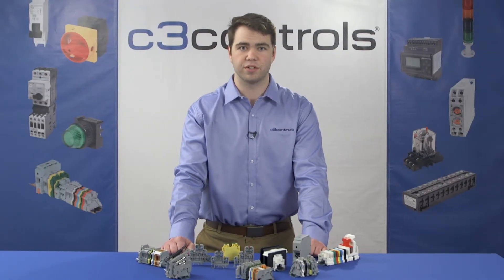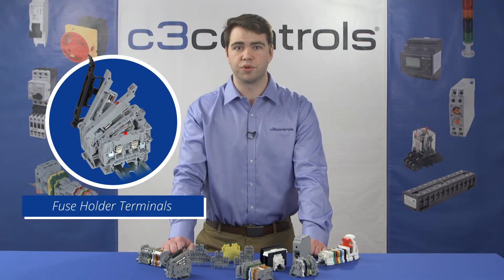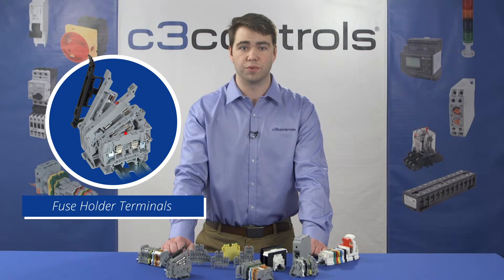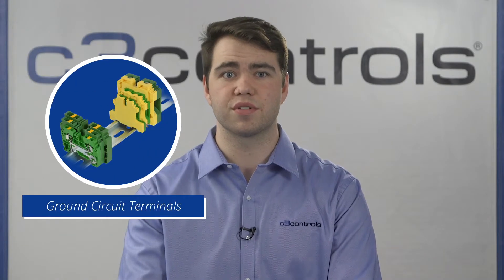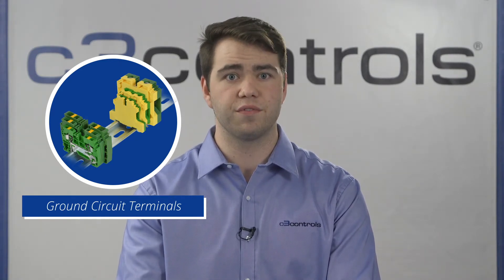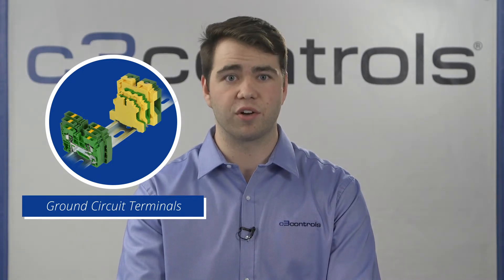Terminal blocks are classified by their device types and structures, so let's talk about a few types. Fuse holder terminals: as the name suggests, the terminal includes fuses. In case of a short circuit, only the wiring section associated with the fuse holder is affected. Ground circuit terminals are used to ground systems as well as their components, and have a strong resemblance to the single-level feed-through terminals. However, the only difference is the metal connection and the fuse blocks carrying the terminated wire are grounded.